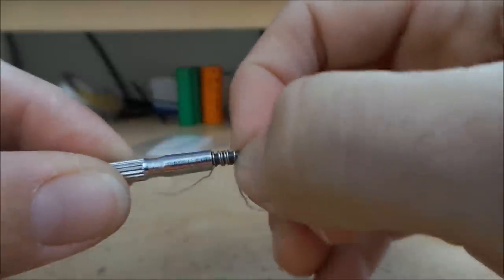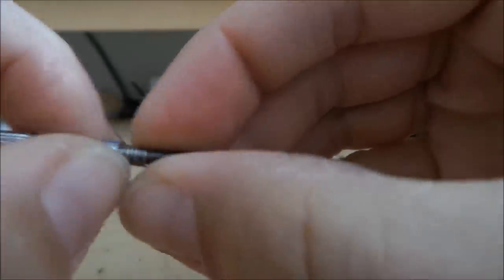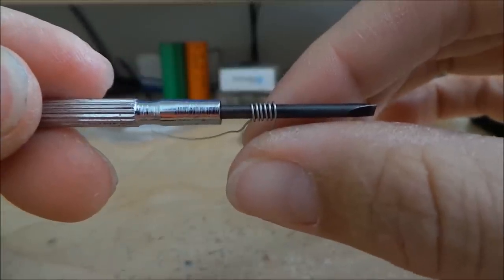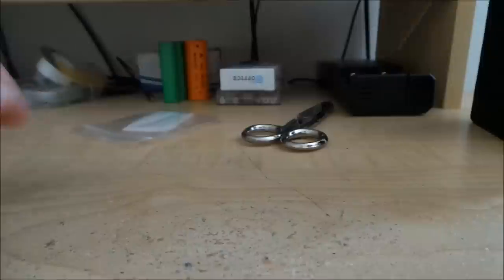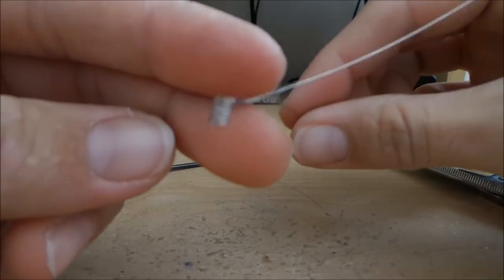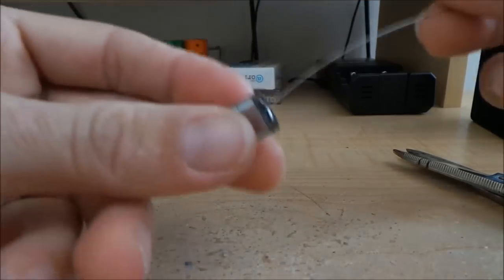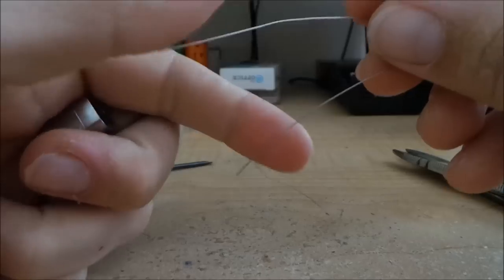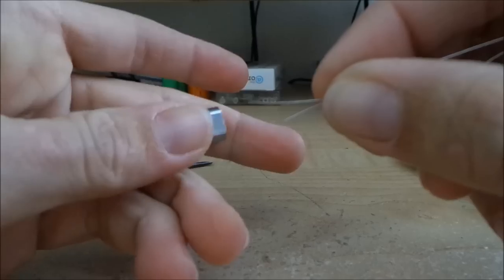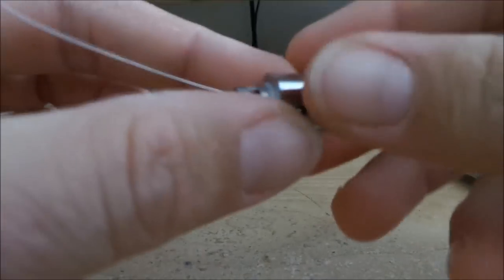I'm just going to scrunch it together and fix the spacing up a little bit — space them a little better. Something like that — looks pretty good. I'm going to trim some of this wire because it's a little too much. Got your coil here; I'm going to take the coil and basically insert it into the pro tank sub tank coil shell here.